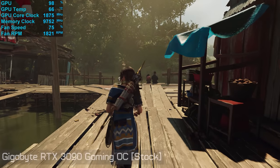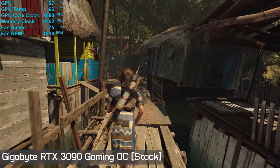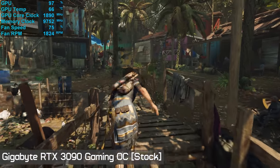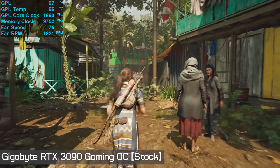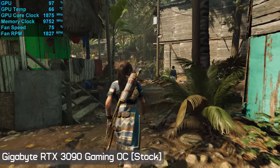Kicking off testing, I ran the Gaming OC in Shadow of the Tomb Raider for 30 minutes with the graphics card installed inside the Corsair Obsidian 500D, which has been fully populated with case fans: three 120mm models in the front, two 140mm exhaust fans at the top, and a rear 120mm exhaust fan. All testing has been conducted with a closely monitored room temperature of 21 degrees Celsius.